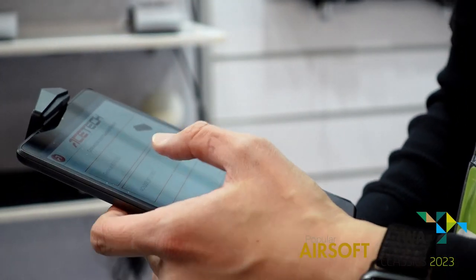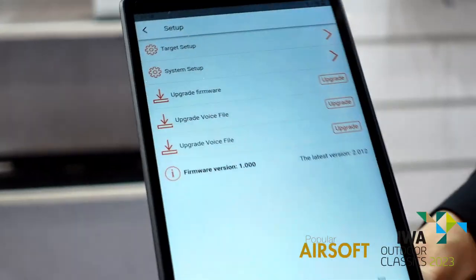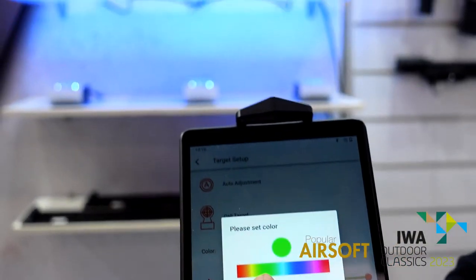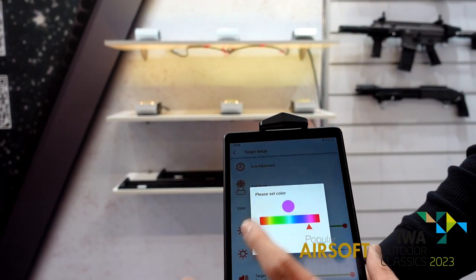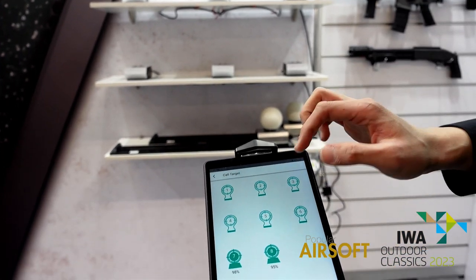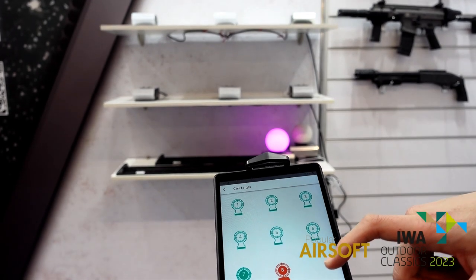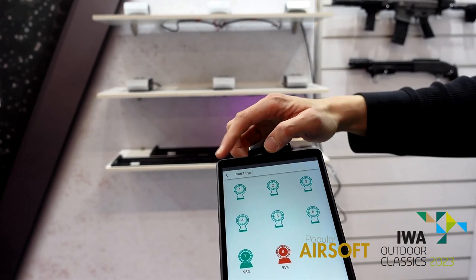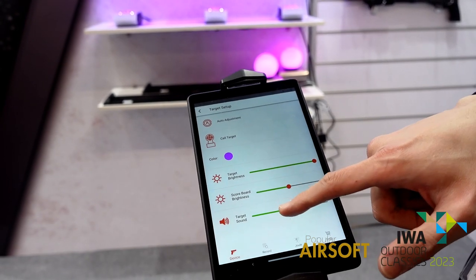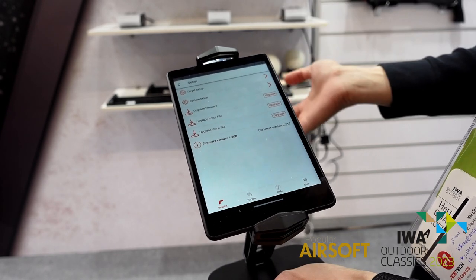Let me turn it back. We can also set the color of the targets in the target setup right here — you can select the color: green, yellow, RGB. You can also call the targets individually. Right here we have eight targets including a motion one. I can call number five — okay, that one. Two — and that one. And eight. It will also indicate the battery levels. You can choose the brightness using the scroll bar, and also adjust the sound. It can also be upgraded — just connect to the internet and upgrade the software.